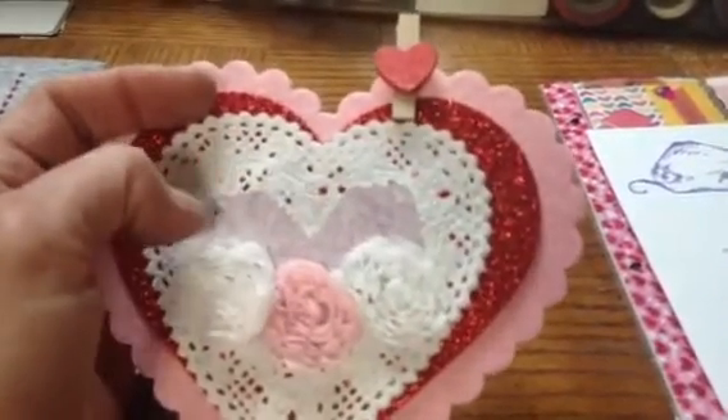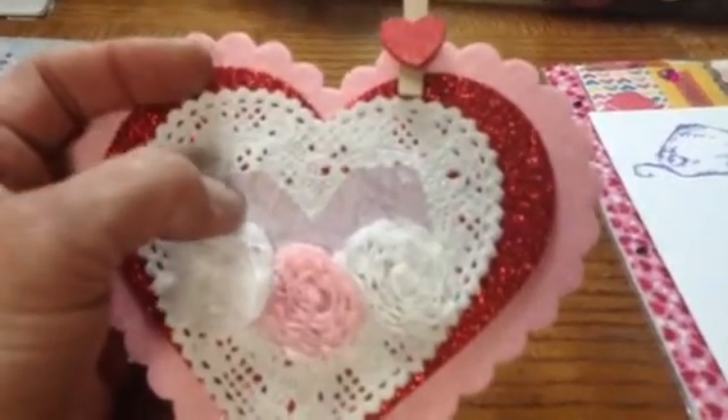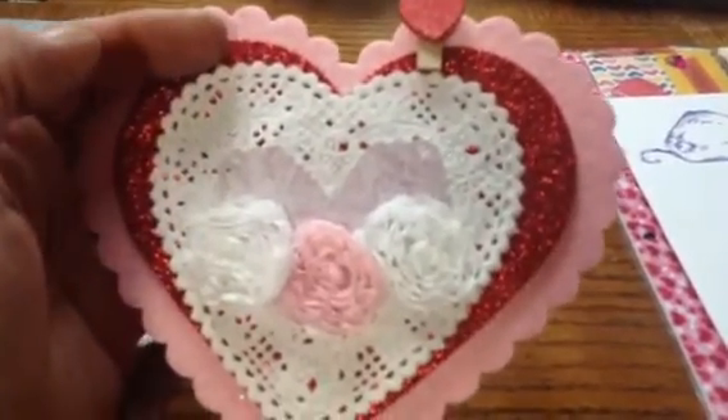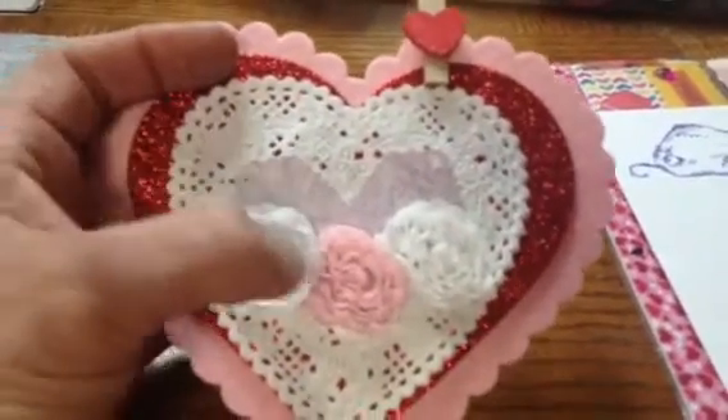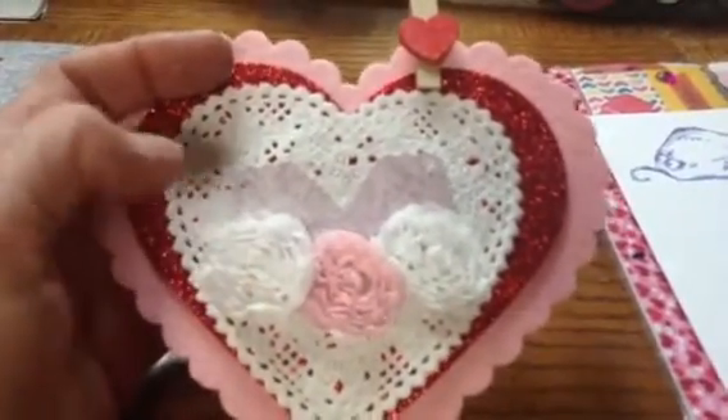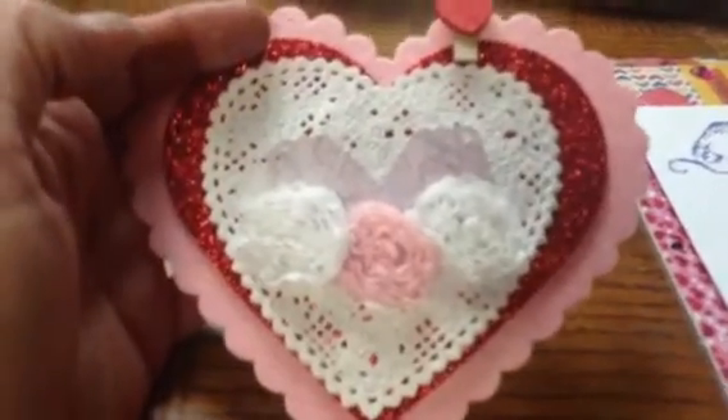Then I put a doily down. These two light purple tags are from Sizzix and I just put them together to kind of shape a heart. And then this trim here is kind of that flower rosette trim and I cut it apart and put it on top of that.